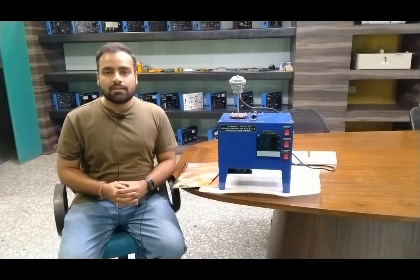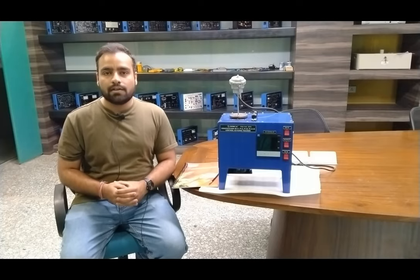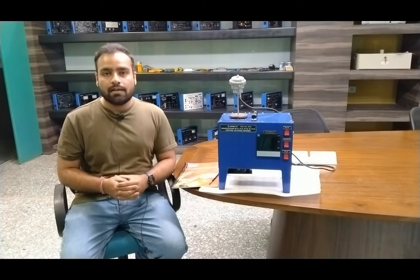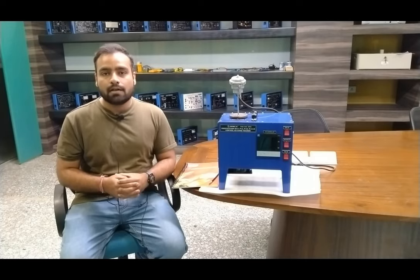Hello guys, welcome to Tesca Technologies Private Limited. My name is Shivam Vijay, and today in this video I am going to give a demo on proportional, integral, and derivative control actions. We are using temperature for this feedback controlling loop. We will also observe P, P+I, P+D, and the complete three-action P+I+D control.